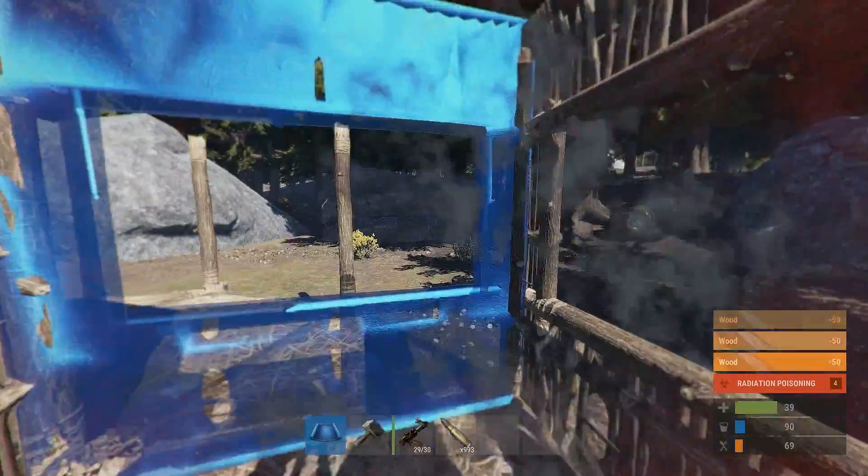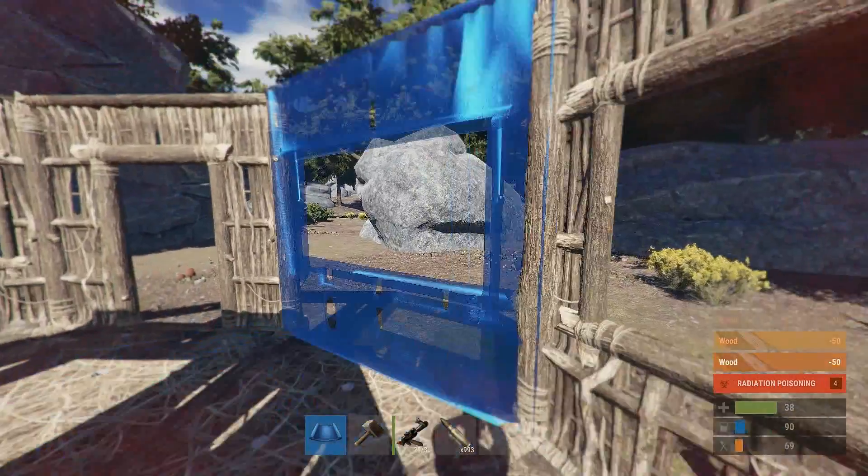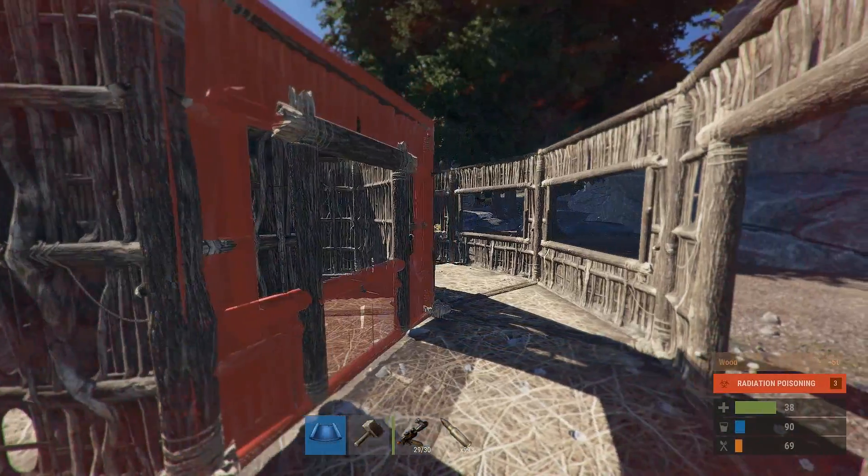Now I'm gonna put windows all around this base so you can just see what it looks like from the outside in.